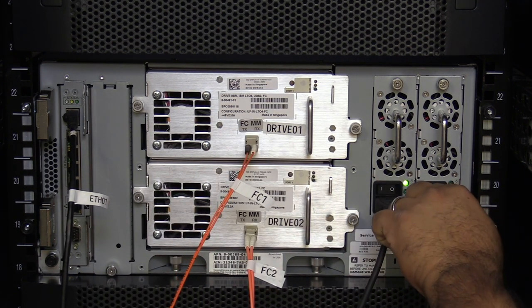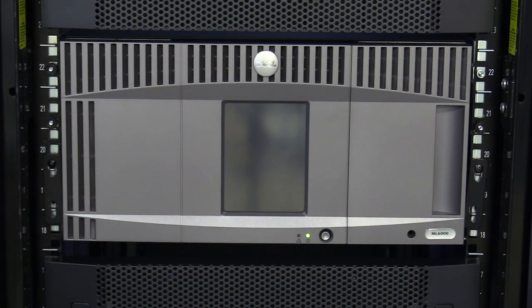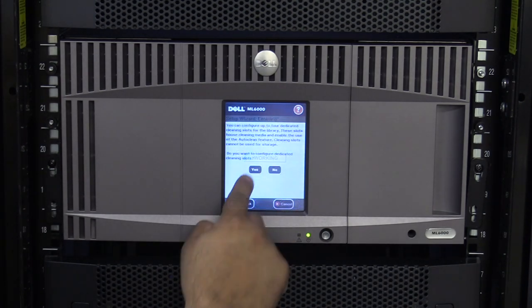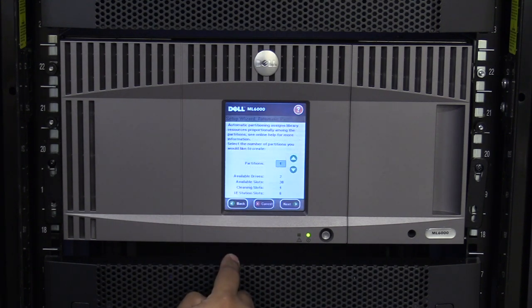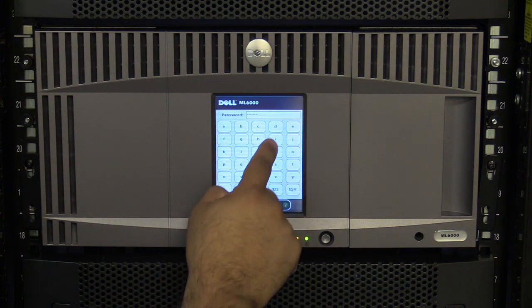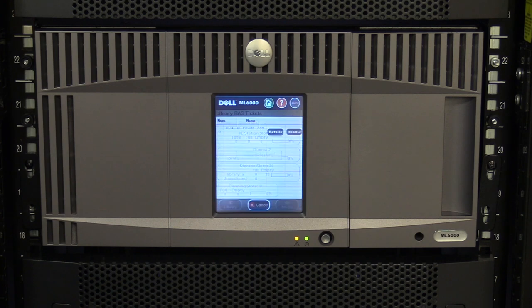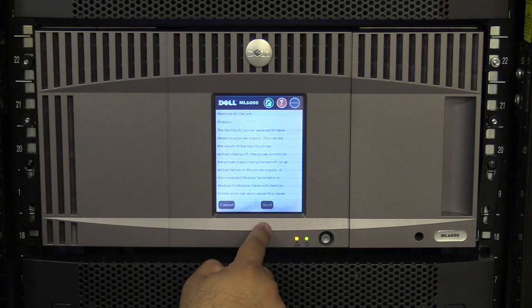Flip all power supplies to the on position and then go around to the front of the library and press the power button and wait for the library to initialize. While the library is initializing, you will see the initial setup wizard. Please complete this wizard using the parameters that the administrator took from the old control unit prior to removing it. Then you must make sure that the library comes up clean without any errors. If there is an amber light below the operator panel after the library initializes, you will need to log in as an administrator and examine if they are related to the work just performed and clear them. If you have any questions regarding examining and clearing RAS tickets, please see the link in the description below for our video about ML6000 RAS tickets.